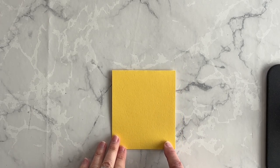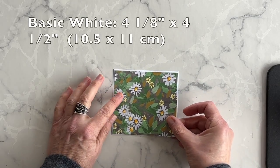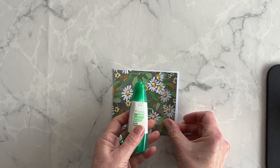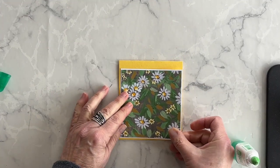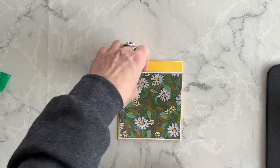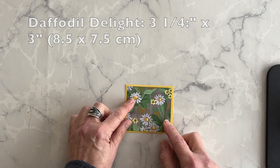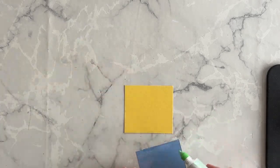Now it's time to decorate it. To decorate my card front, I'm going to take a piece of basic white and adhere my chosen pattern of the Fresh as a Daisy Designer Series Paper to it using my multi-purpose liquid glue. I want to adhere this layer towards the bottom of my card front. I've also got a piece of Daffodil Delight cardstock, and I want to adhere this Fresh as a Daisy layer onto the Daffodil Delight using my multi-purpose liquid glue.